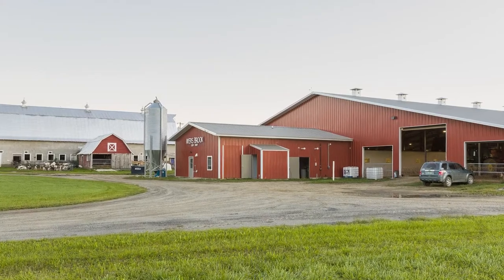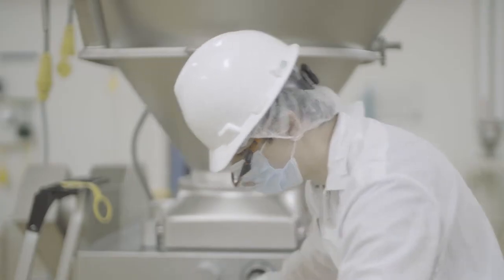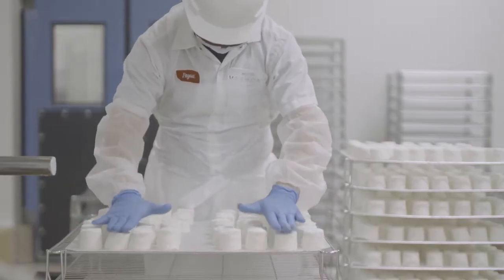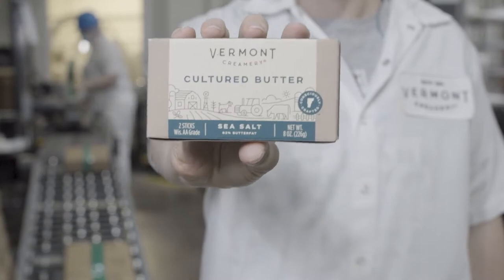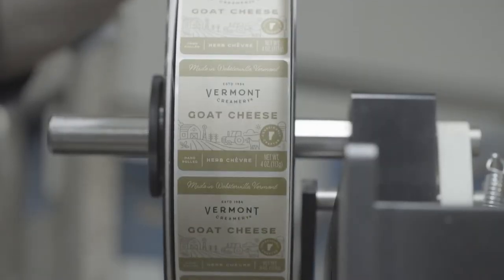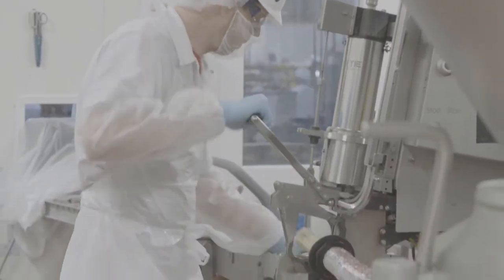The company was started in 1984 by Bob Reese and Allison Hooper. In 2014, it became a certified B Corporation, continuing a legacy of consciously crafted products. Becoming a certified B Corp means Vermont Creamery holds itself accountable to the people, environment, and communities it serves — devoted to utilizing their business as a force for good, valuing purpose above profitability.